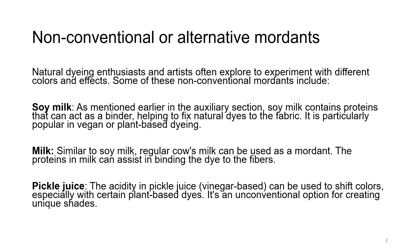Natural dye enthusiasts and artists often explore and experiment with different colors and effects. Some of these non-conventional mordants include soya milk. As mentioned earlier in my previous lecture, this auxiliary section — soya milk contains proteins that can act as a binder, helping to fix natural dyes to the fabric. It is particularly popular in vegan or plant-based dyeing, as it is something vegans can use as a binder without harming any animal.